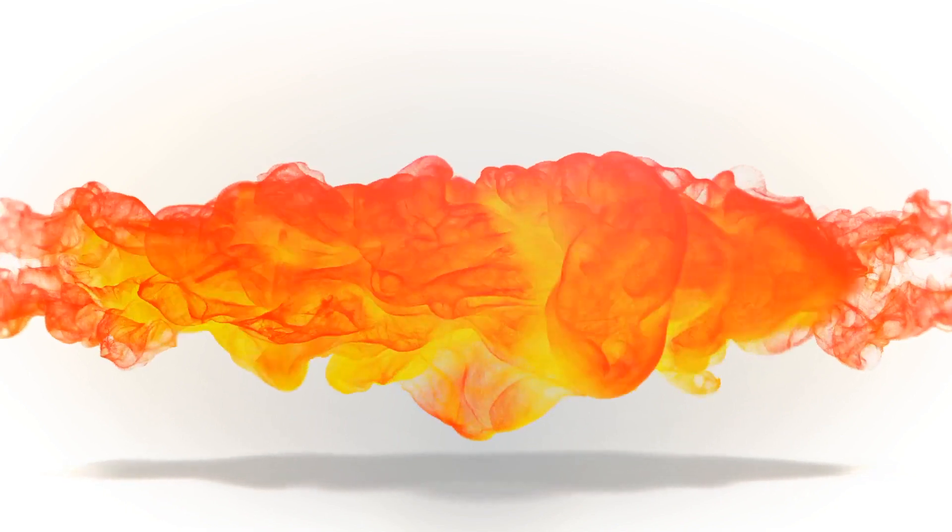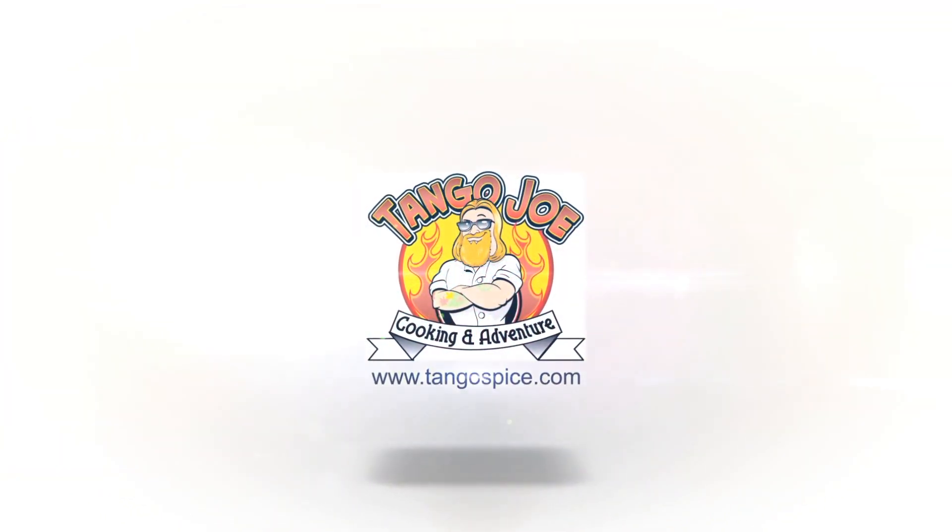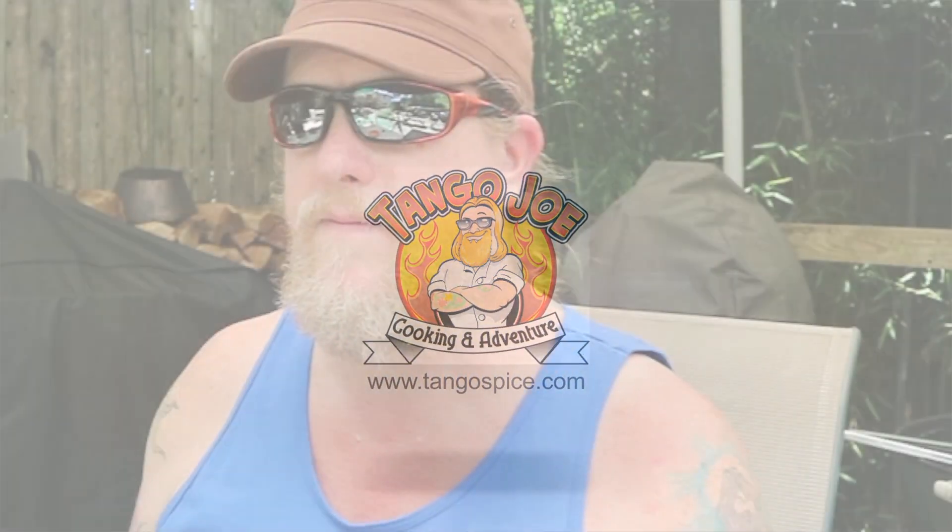Good afternoon folks, Tango Joe here. Welcome to the show this afternoon — we're gonna cook for you something that's a really excellent snack. Stay tuned, we'll be right back. It's a marvelous Sunday afternoon here on Long Island.